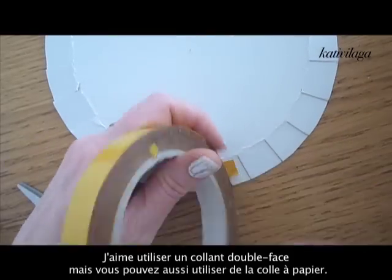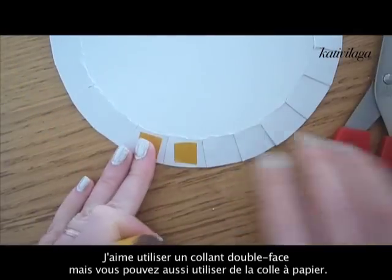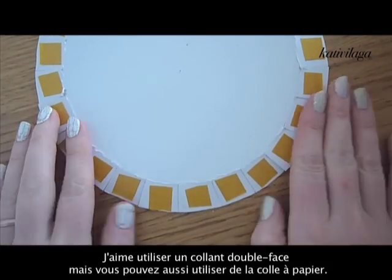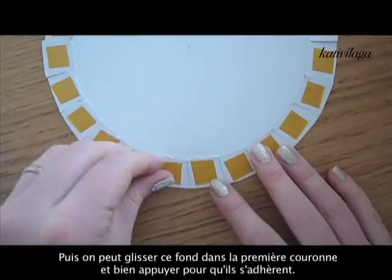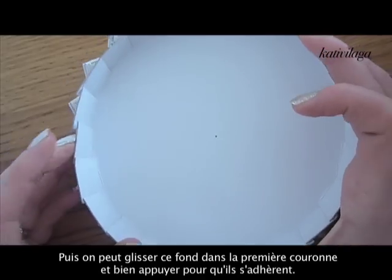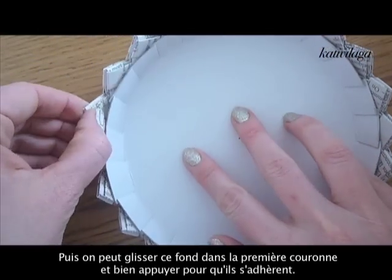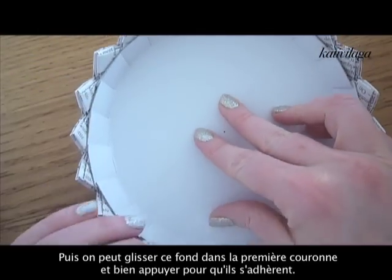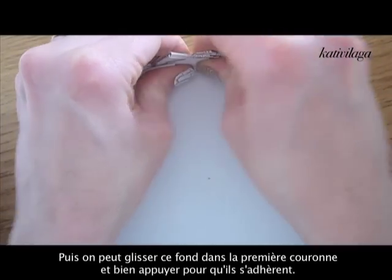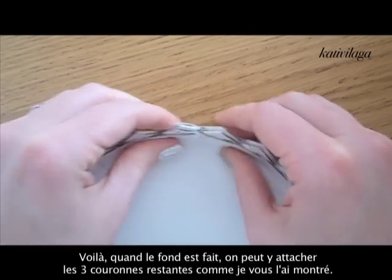Some cardboards break easily and others don't, so you will have to experiment a little. Then I used double-sided adhesive paper — a small square on each of the tabs — took off the protection paper, and pressed it gently into the first crown, and once it's in place you can press it together nicely and firmly.